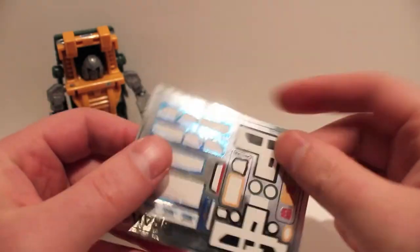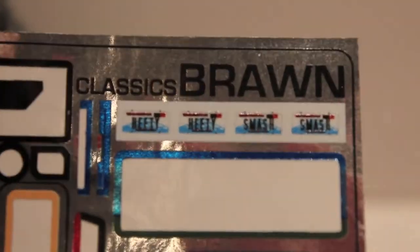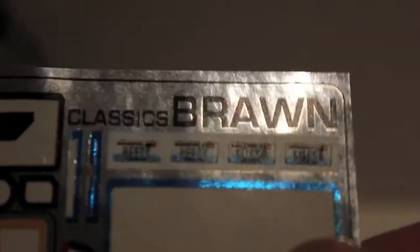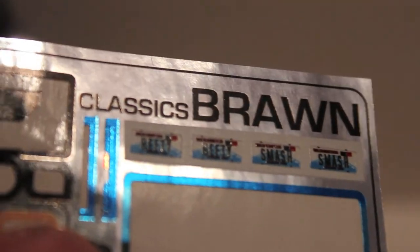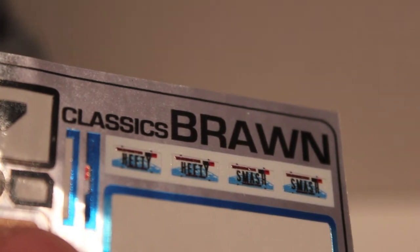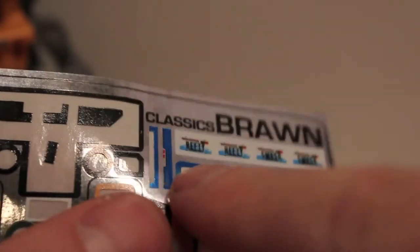Real quick, I wanted to show you the extra stickers you can put on. Here are the license plates — you get two for each, front and back. One says 'Smash' and the other says 'Hefty.'